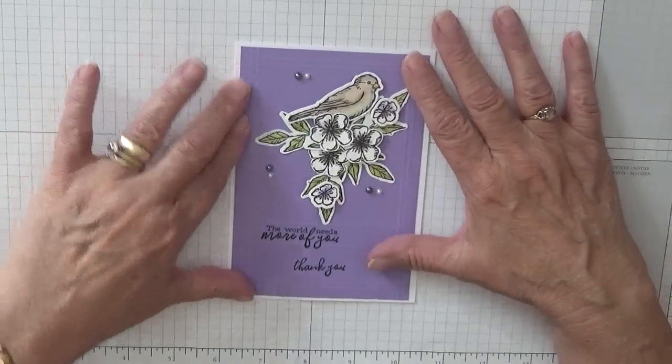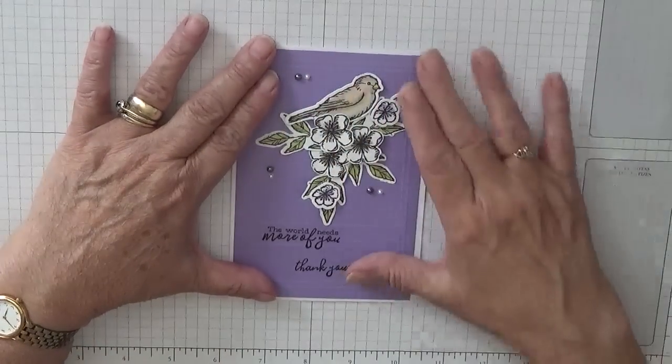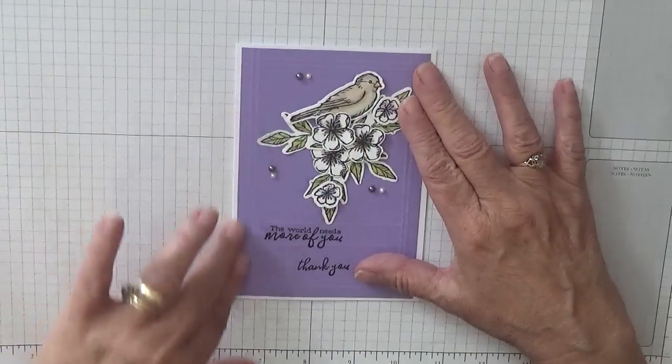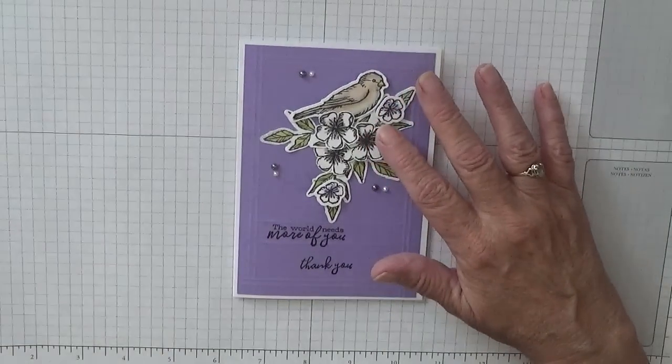Hello, Georgie Burns here. Today I'd like to show you a card similar to this. I like this bit but I don't like the background, so we're going to change that and I'm changing the color.